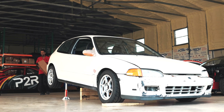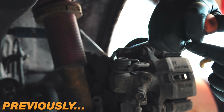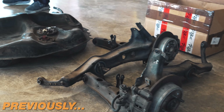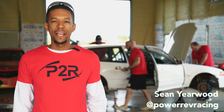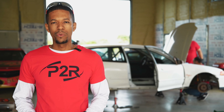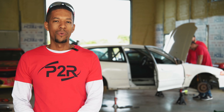Welcome back. I'm Sean from P2R and today we're filming episode two of our all-wheel drive J-Swap EG project. In the last episode we worked on taking the rear end off of the car. We got all the brake lines and all that good stuff off. We still had the fuel lines and a couple other things we needed to remove, but for the most part we're going to go ahead and get the rear end mounted and see what else we can get done.